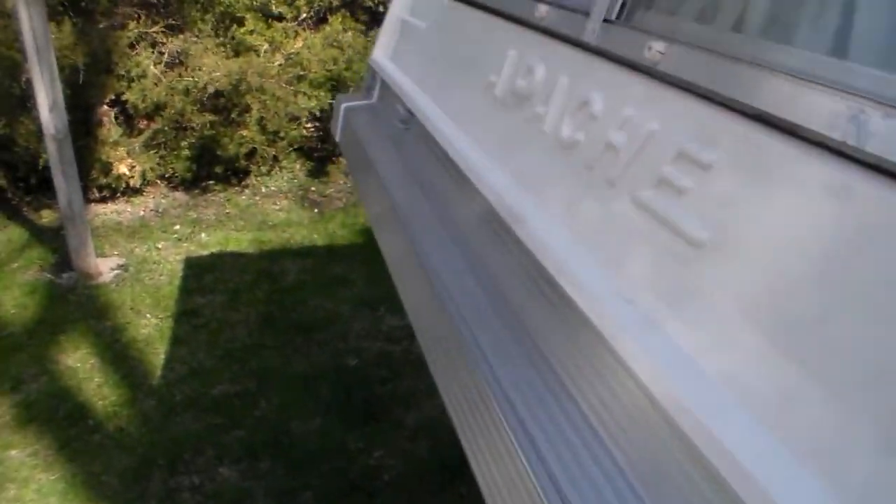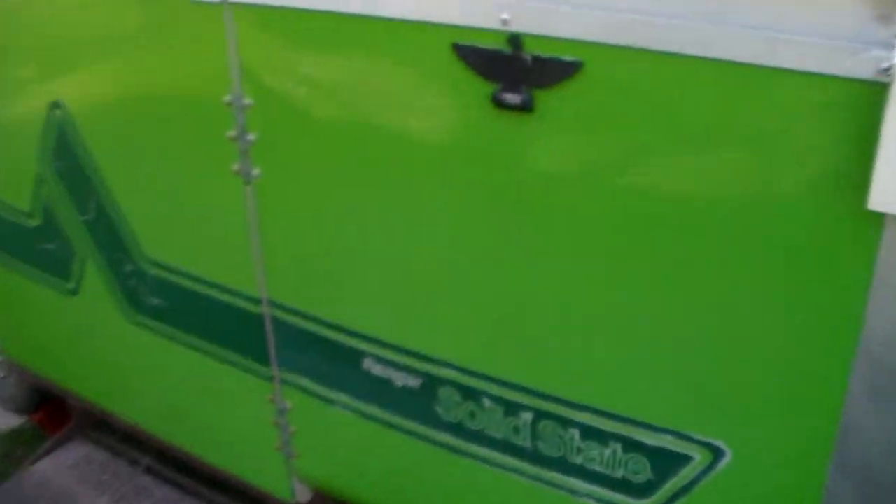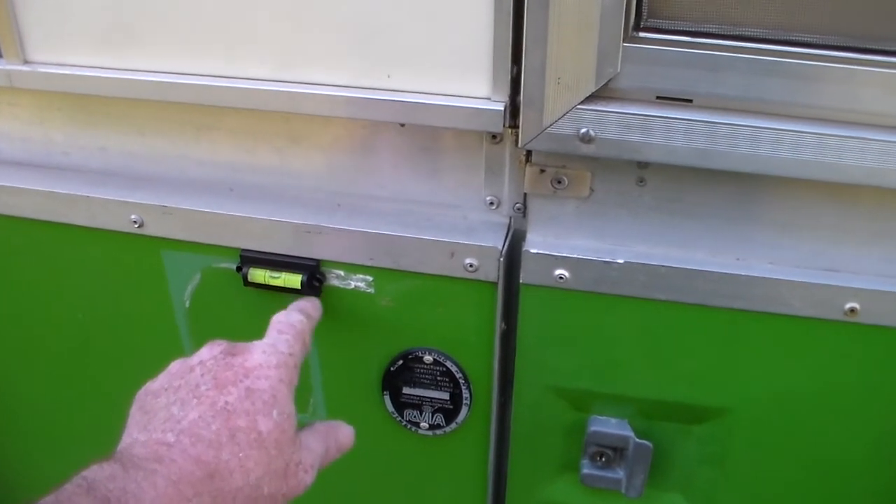Let's walk around and take a look on the inside. I put some new leveling gadgets on it so it's easier to level up.